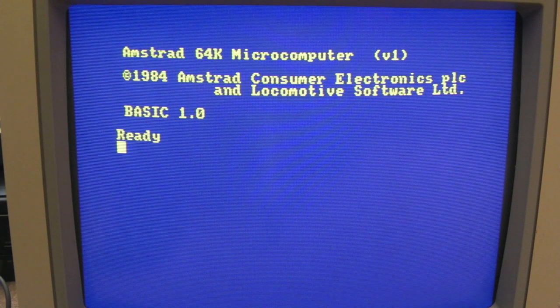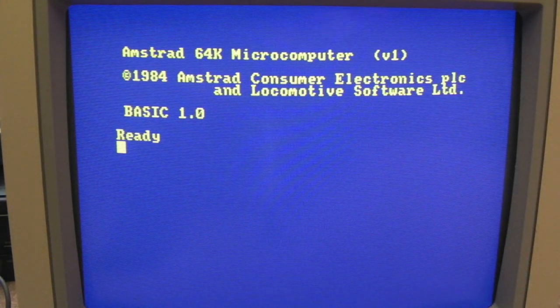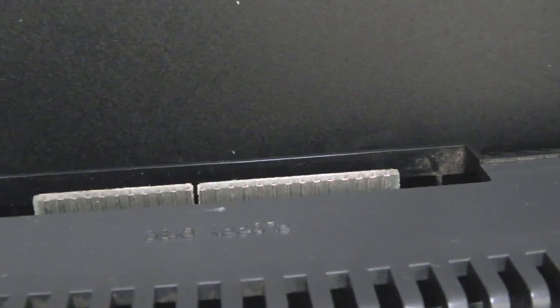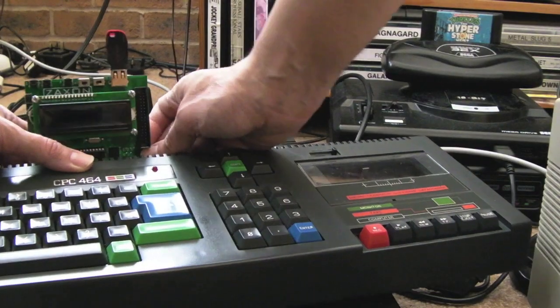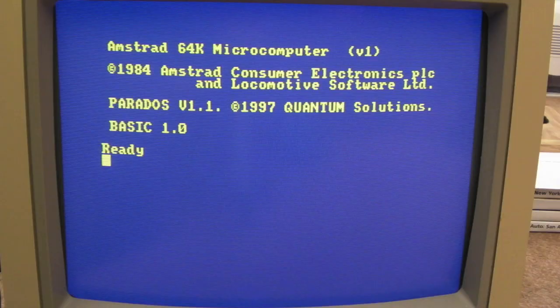I thought we'd go old-school here. I'm not sure how well the CRT is going to capture — we might get some bands and things scrolling across, but hopefully it's not too bad. I'll connect this up now to the back — it just plugs into the expansion port down there, I think it says 'disk drive' on it actually.